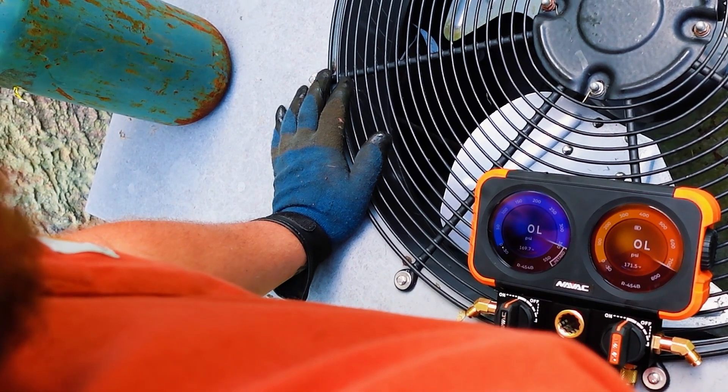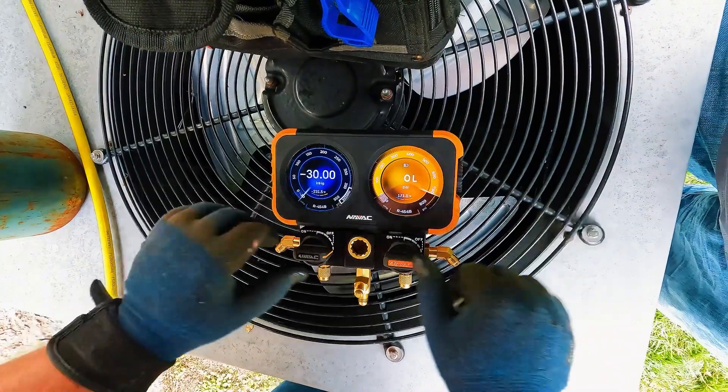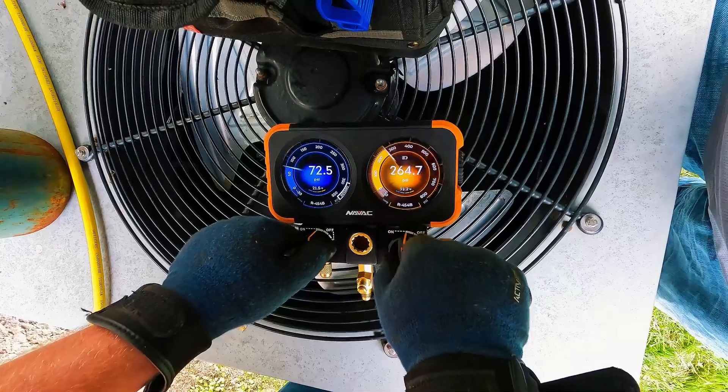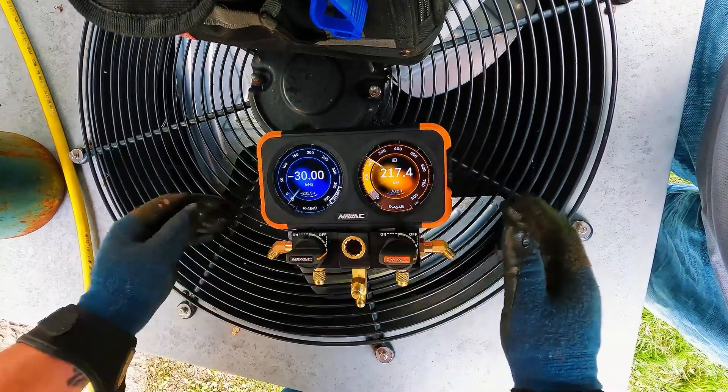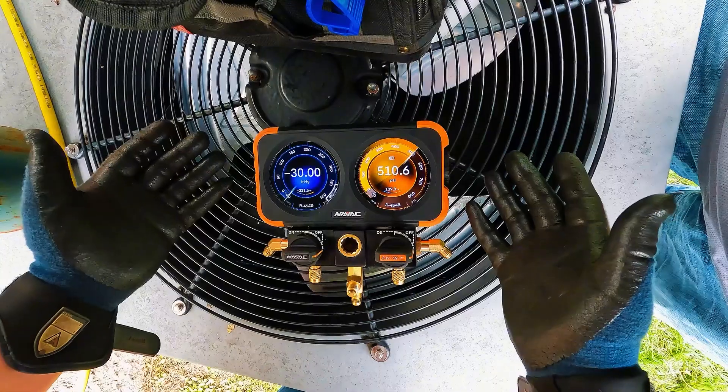Here are two examples of what you might see. You could see OL, or you could see the gauge bouncing around, going into a vacuum, with nothing hooked up to it. What do we do? We calibrate it.